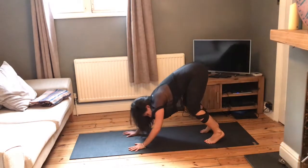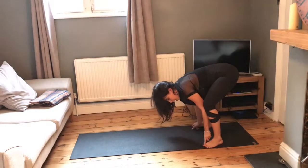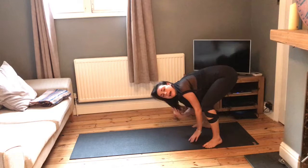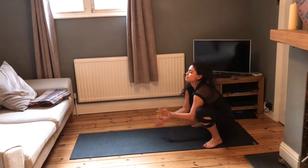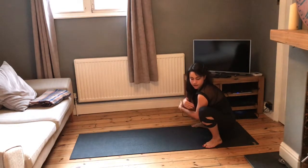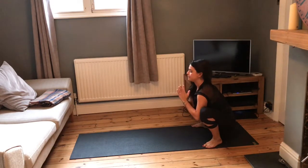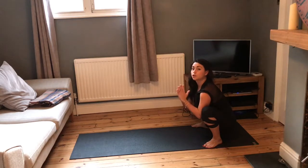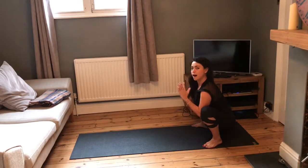Walk the hands back to the feet. Take the feet about a mat's distance apart, pointing the toes out to the front corners of the mat, heels pointing in. Lower the sit bones down into a malasana squat. Bringing hands to heart, opening up the arms to the inner sides of the thighs, gently opening up the legs. Really focus on broadening the collarbones, drawing the shoulder blades down the back. Use your inhale to bring the breath up into the heart and chest area.